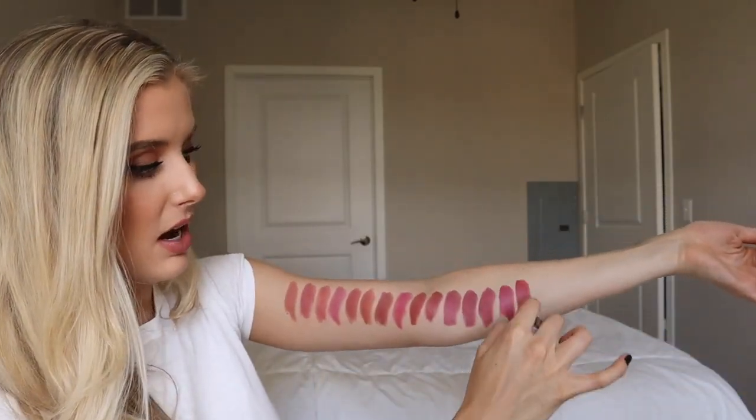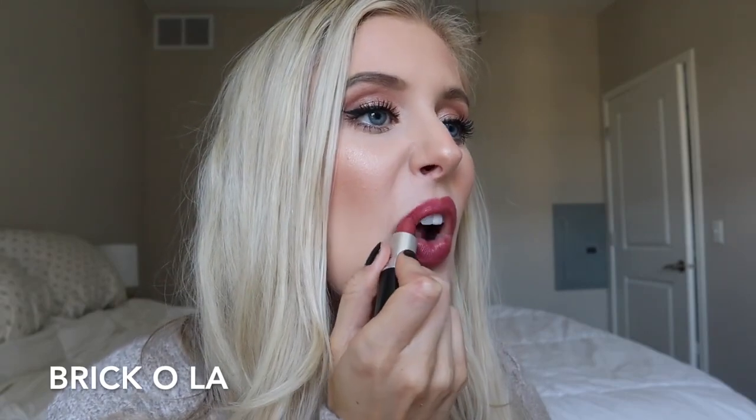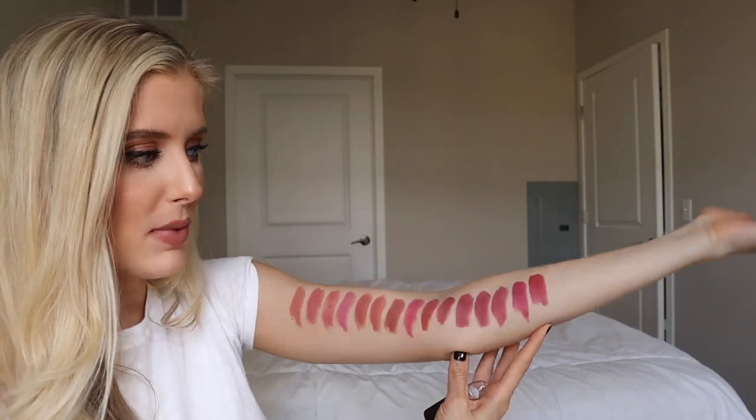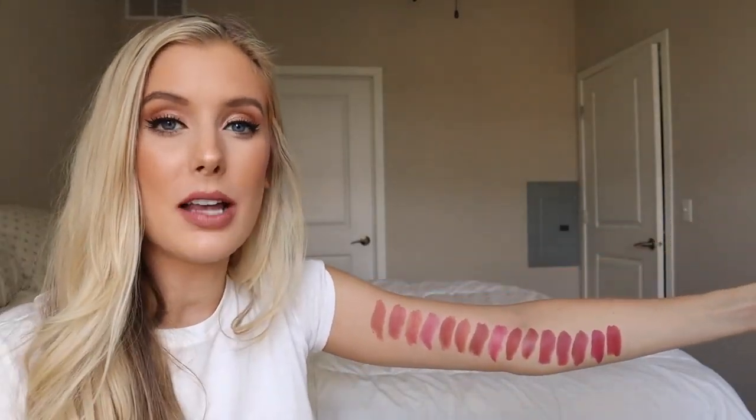Next we have Brick Olay, which is an amplified lipstick. I freaking love this lipstick. It's similar in darkness level to Craving, but it's just more wearable because it's a slightly more reddish terracotta shade. The website describes it as a berry which confuses me — I can kind of see that when it's sitting here, but when I put it on myself it looks more red.